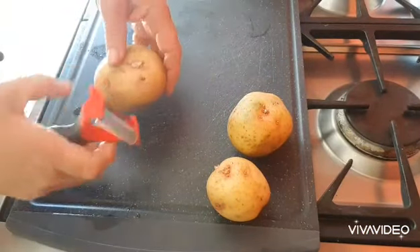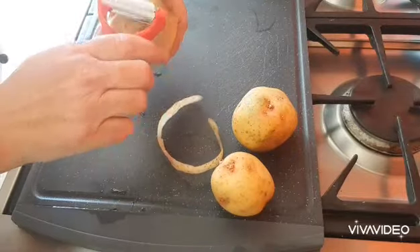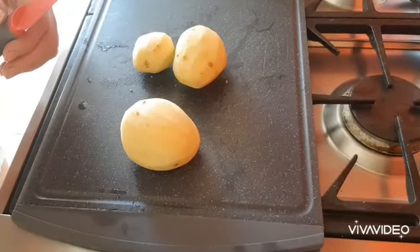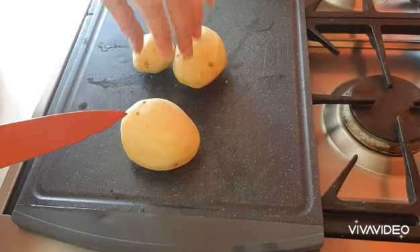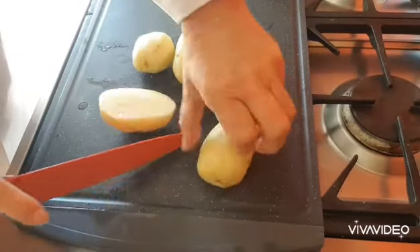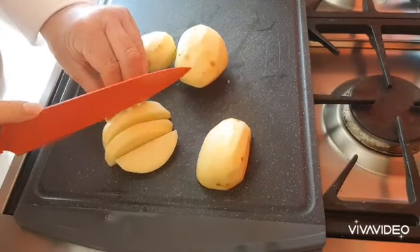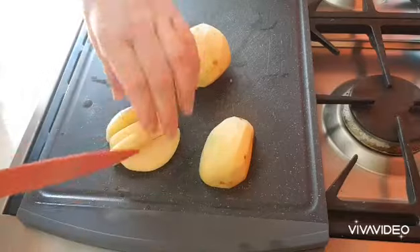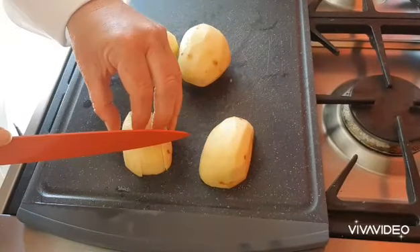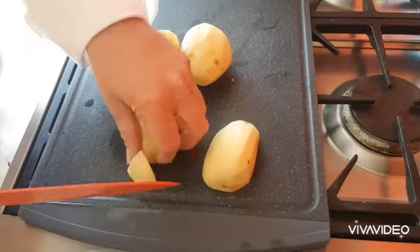First of all, you're going to prep your veg. So peel your potatoes and then we're going to dice them. When you've prepared your potatoes, you're going to cut them in half to get a flat surface and then into strips about a centimetre thick, and then again dice them so you've got small chunks.